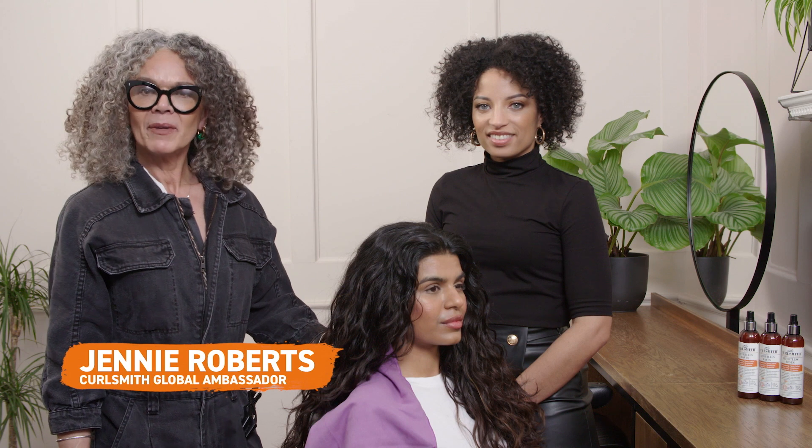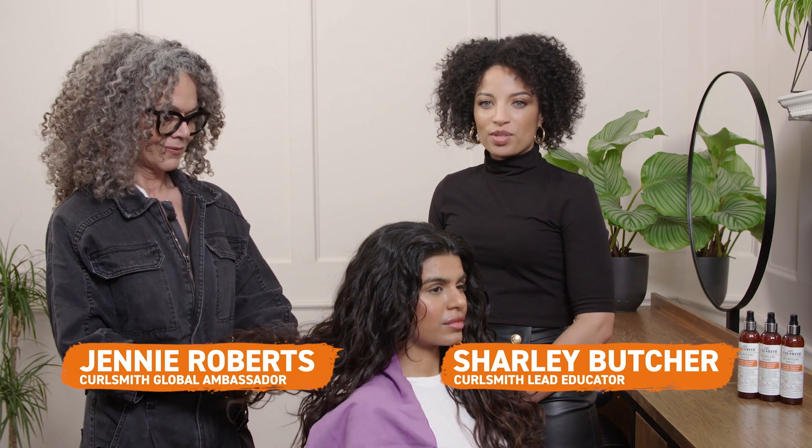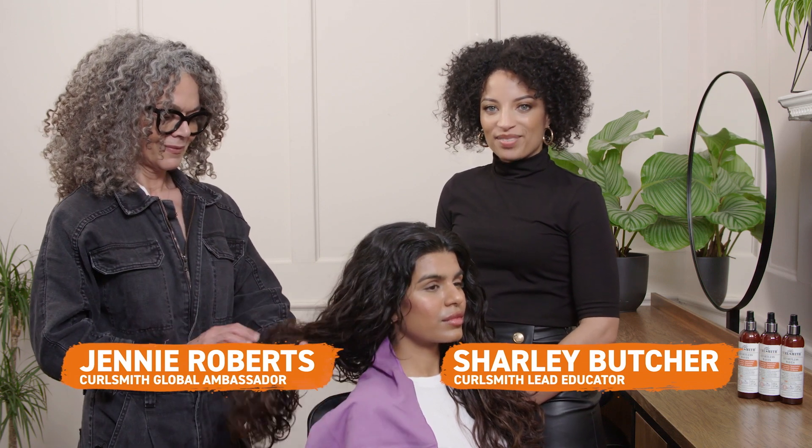Hi, my name is Jenny Roberts and I'm Curlsmith Global Brand Ambassador, and I'm Charlie and I'm the lead educator for Curlsmith. This video is all about how to use the Effortless Waves.